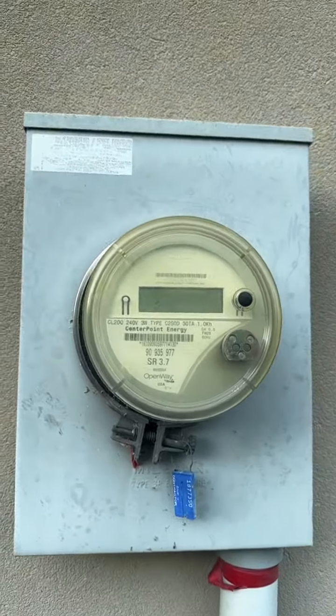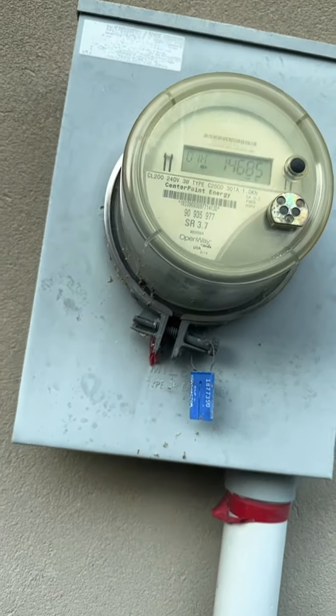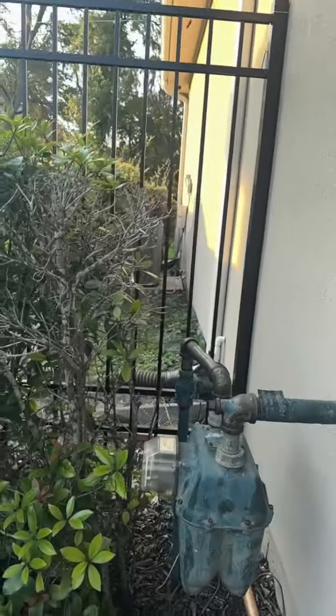We have a digital non-lock meter, and there's your ESN. We also have a gas meter.